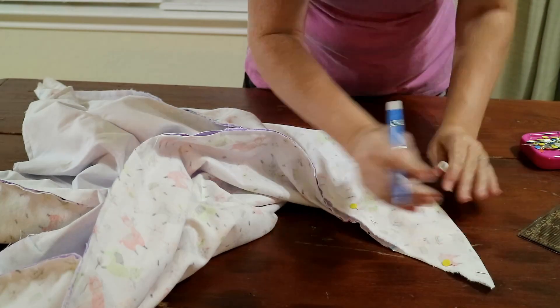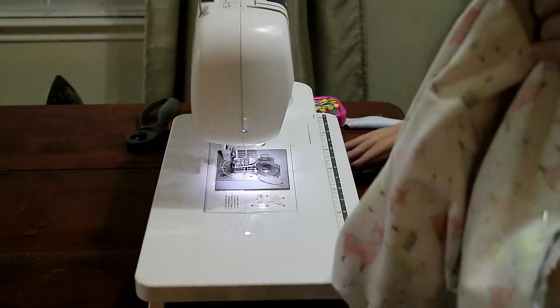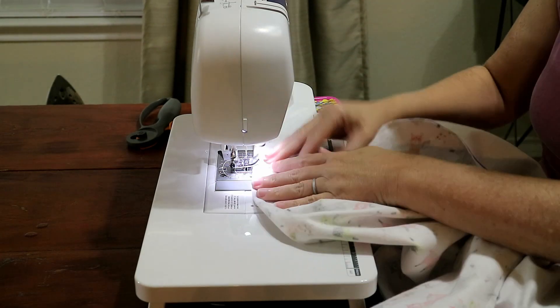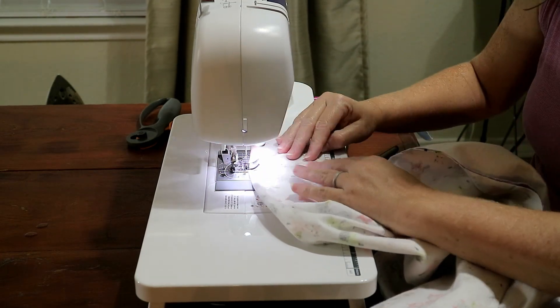That was the hardest part for me, but we're past that now. Take your blanket back to the sewing machine and sew a straight stitch right down each of those four lines.